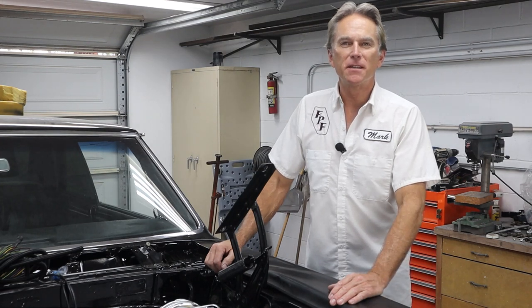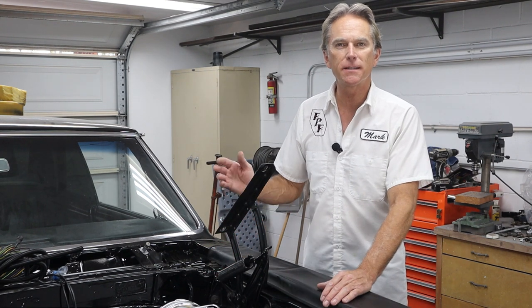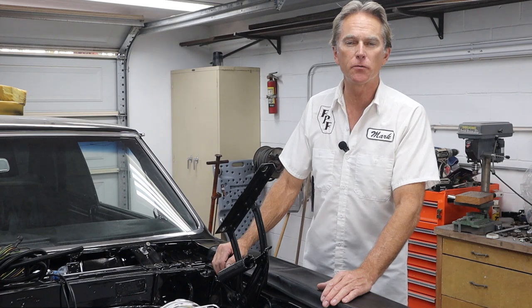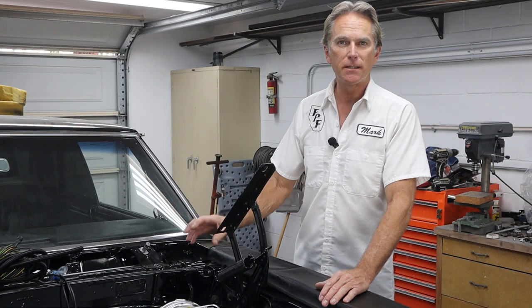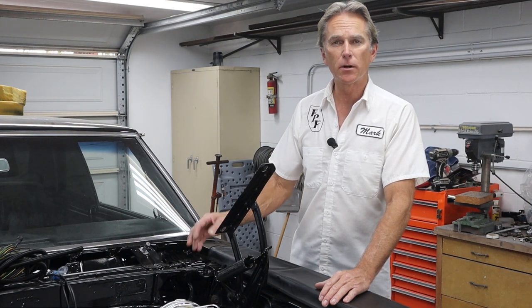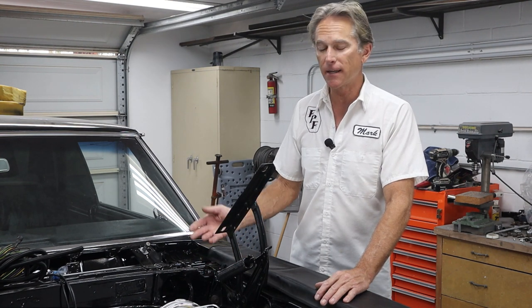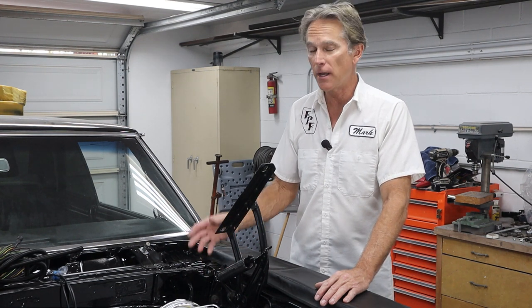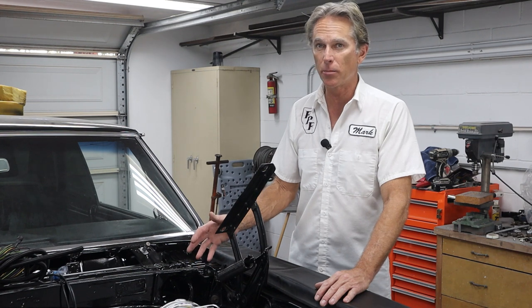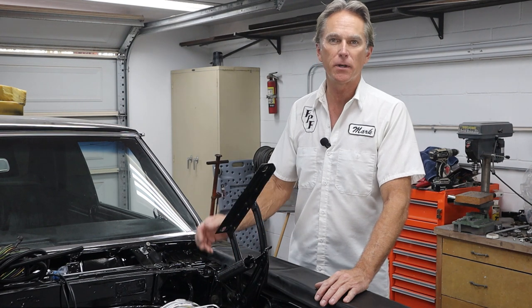Hi, I'm Mark. Welcome back to Foothill Paint Fabrication. We're back on the 65 Malibu SS here and we've got a quick video today. It's kind of a PSA on two-speed windshield wiper motors for the Malibu, the Chevelle, El Camino cars. The two-speed windshield wiper motors are not available. There's like one guy out there that rebuilds them, and it's really expensive — over $400 to have one rebuilt if you have a rebuildable core. We're on a budget here, so let's jump over to the bench and I'll show you what I've got going on.